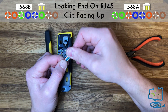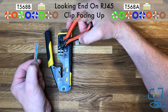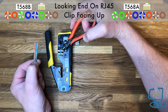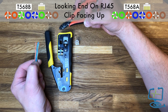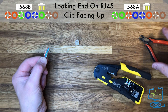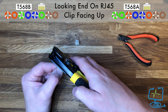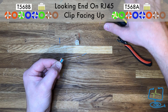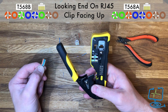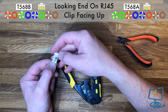With the old-style RJ45 connectors, wires used to wander when you guided them in. These Cat6 RJ45 pass-through connectors are fantastic — as long as the wires are straight and in reasonable condition, they pass straight through and you can literally pull them in, then double-check the color order before crimping. You haven't wasted the end if something's wrong. Use the cutter on your crimping tool or snips to clip the wires off nice and straight to help guide them into the connector.